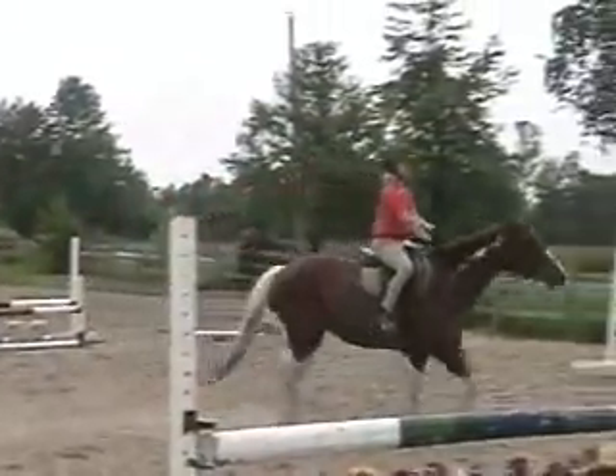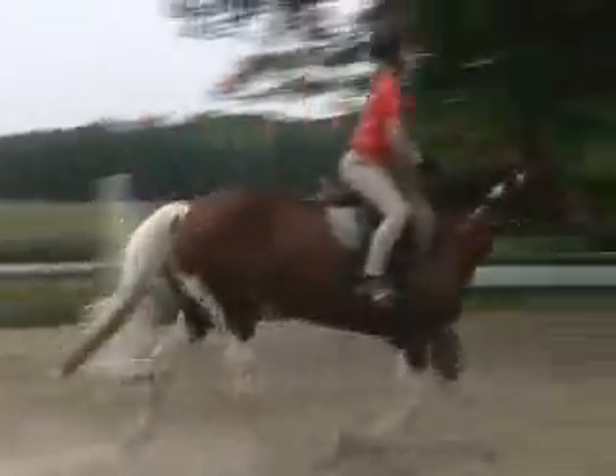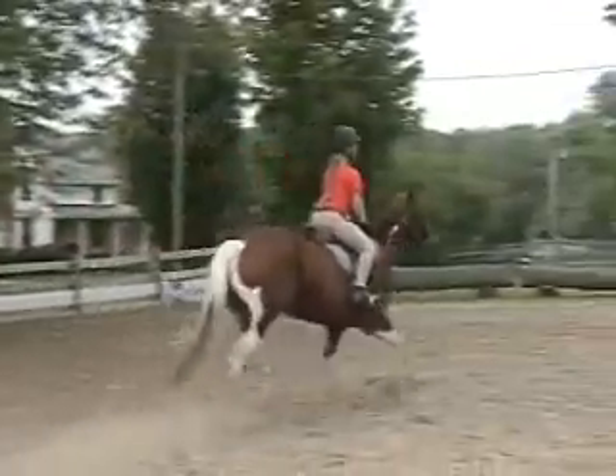And then right after the jump, come right back to your rising trot. Shorten your reins a little bit so your hands are out in front of you. Think about your turning.